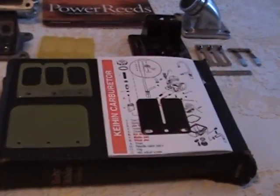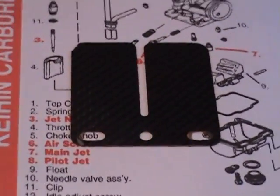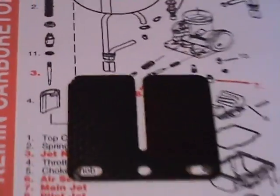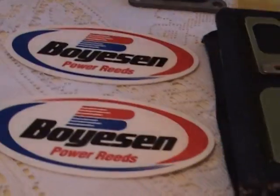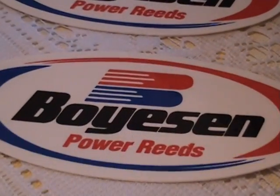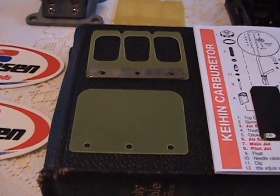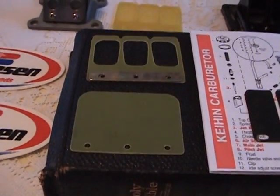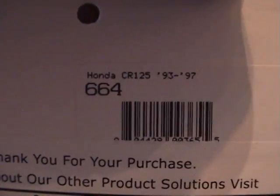This is my next great adventure. What we have here is a stock reed that, as you can tell, it's chewed up on the edge right there. What I just got in are a set of Boysen power reeds — those are really cool decals too. These are Boysen dual-stage power reeds for a Honda CR 125, 93 to 97.